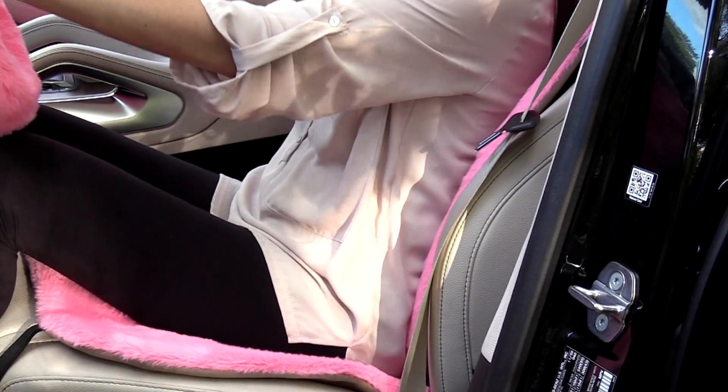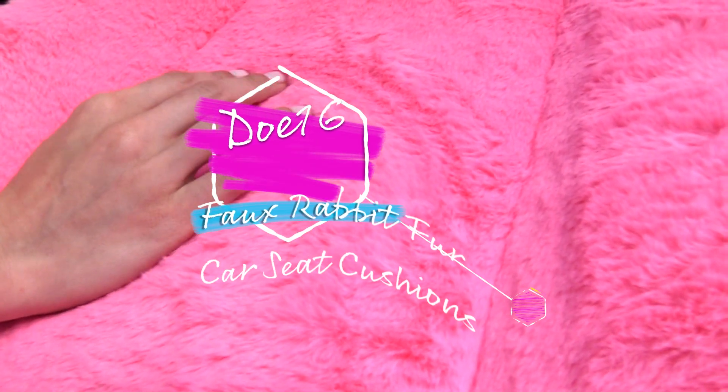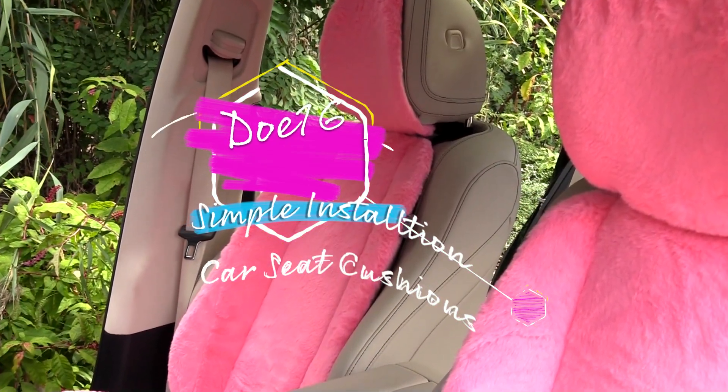Snuggle into your cozy zone with the newest additions to the FH Group accessories collection — the Doe 16 faux rabbit car seat cushions, designed to fit almost any vehicle seat.